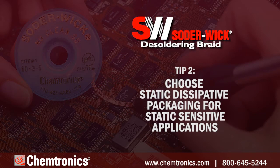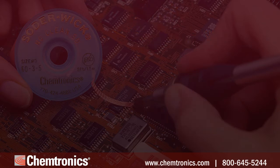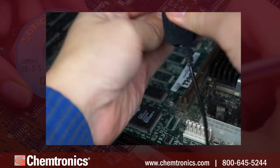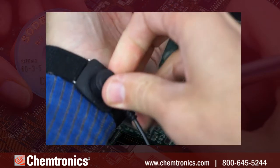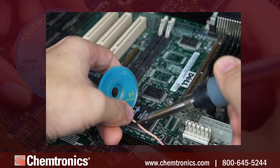Tip two: choose static dissipative packaging for static sensitive applications. Solderwick comes in various lengths, and the longer lengths like 25, 50, and 100 feet come in insulative plastic spools that can generate a charge. For work around static sensitive assemblies, use a static dissipative or ESD-safe blue bobbin that comes standard for 5-foot and 10-foot lengths.